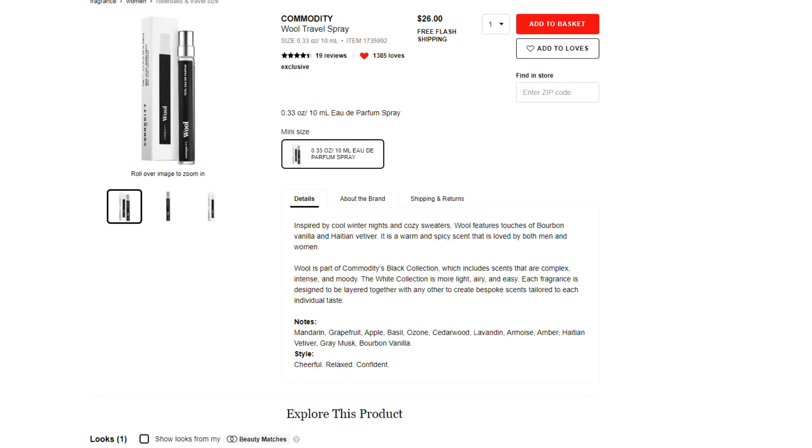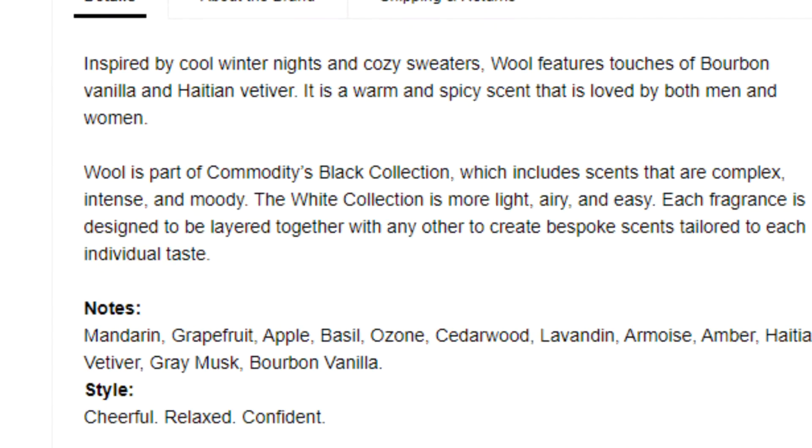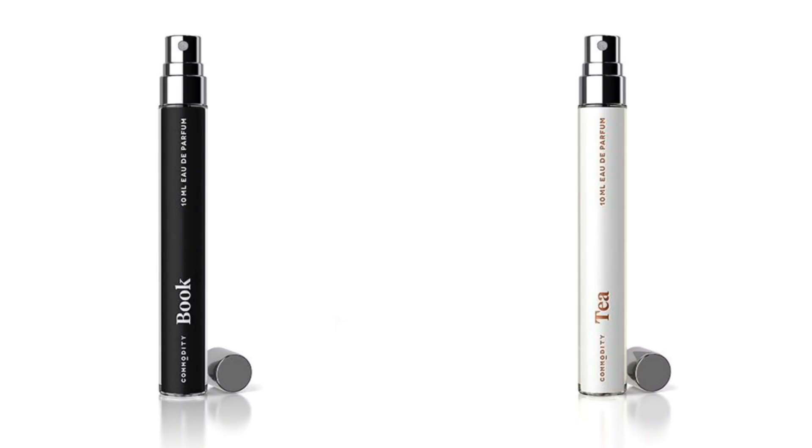Another unique gift idea for knitters is a cologne called Wool by the brand Commodity. The fragrance is appropriate for both men and women — not real flowery or girly, but not real masculine either, just a neutral, spicy scent. The description says it was inspired by cool winter nights and cozy sweaters, and includes notes of vanilla, lavender, apple, cedar, musk, and citrus. It doesn't smell like a sheep, but I love that it's called Wool. There are other scents in this line called Book and Tea as well. If you have a Sephora store nearby, you might want to stop in and test out the scents.